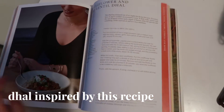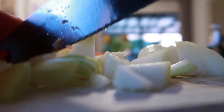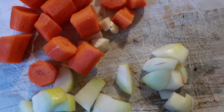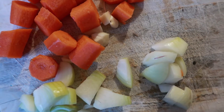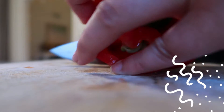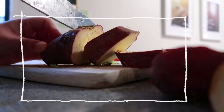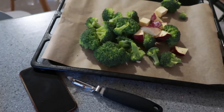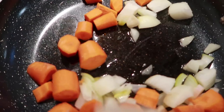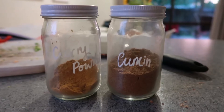The next recipe is a dhal inspired by a Deliciously Ella recipe. I didn't have the same ingredients so I roughly followed it. I chopped up some onion and carrots in large chunks, and also got to chopping some capsicum for later, some broccoli instead of cauliflower, and some kumara. The broccoli and kumara went into the oven while the carrots and onions went into a fry pan.